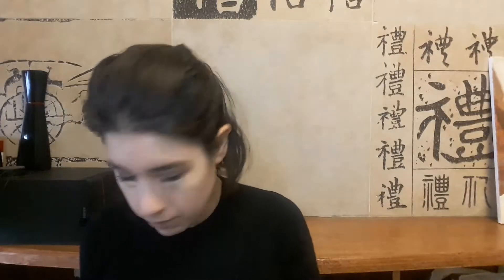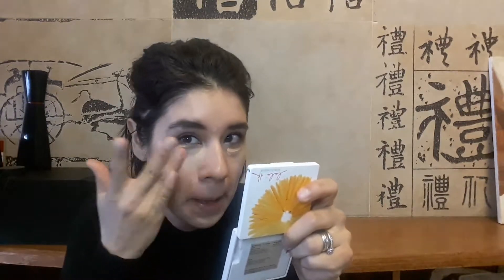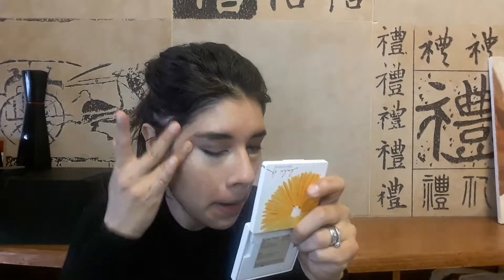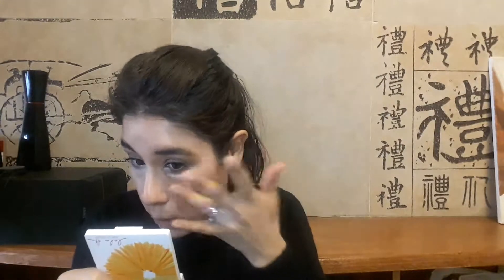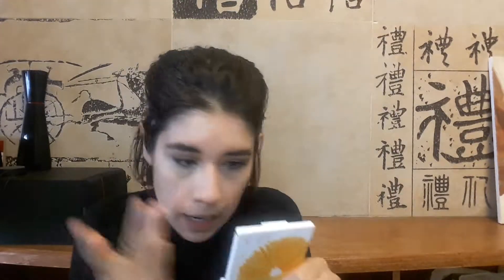I'm taking the LA Girl High Definition concealer in Creamy Beige, applying it under the eyes, by the nose, and on any spots. I have really bad dark circles and it does an okay job — if you guys have any recommendations for concealers that really hide dark circles, please let me know. I'm using my ring finger to tap it in.